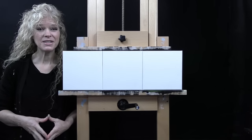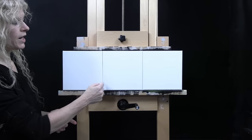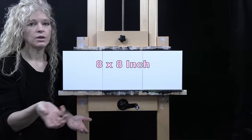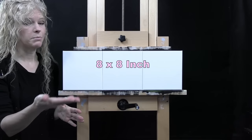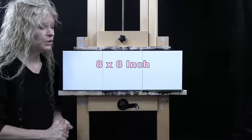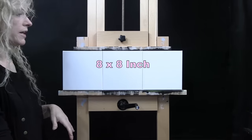For my materials today, I'm going to be using three stretched and primed eight inch by eight inch canvases. You could certainly use any substrate you want. This is just an exercise, a study of sorts. You could be working on mixed media paper or canvas panels, whatever works for you.